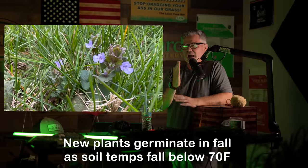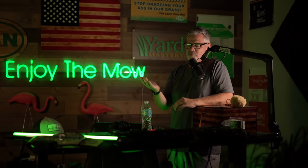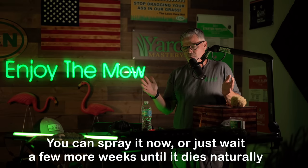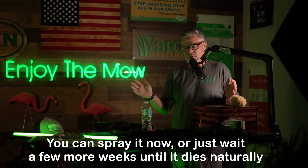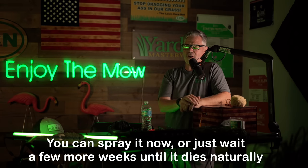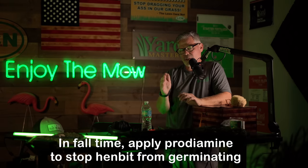It's literally the exact opposite growth habit as crabgrass - crabgrass is a spring annual. So with that, what that means is if you have a bad henbit problem and you want to spray it now, go ahead and spray it with Roundup for Lawns, or just wait because it's going to die on its own and save the chemical. Then in the fall, put down your pre-emergent - prodiamine will help to stop henbit.